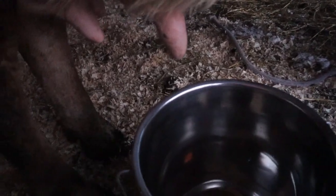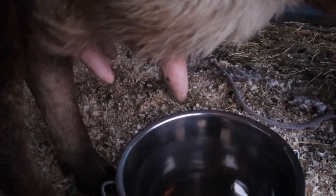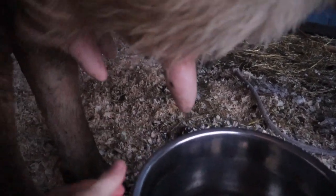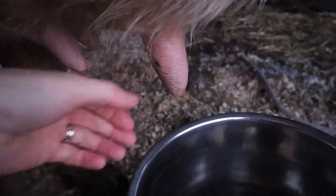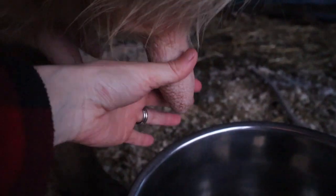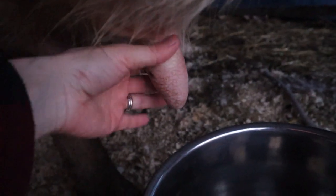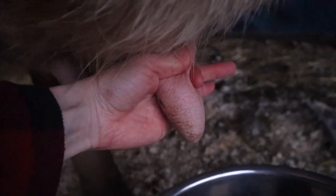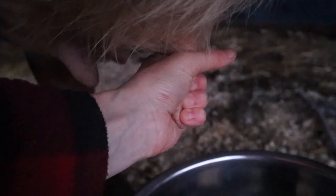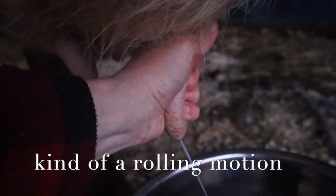We have our milk bucket here — now I'm going to show you how we actually get this milk out. Annabelle has nice, long, beautiful teats. These are a treat for hand milking. Your cow may not have these long teats, but it is a good trait to look for when you're shopping for a cow. All you're going to do is first section off that milk — if you just squeeze, it all goes right back up the udder. You need to pinch and then run your fingers down.